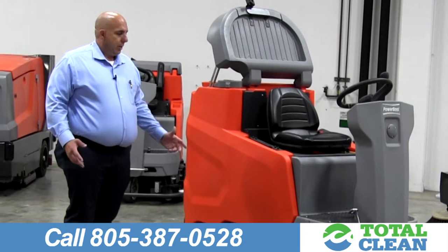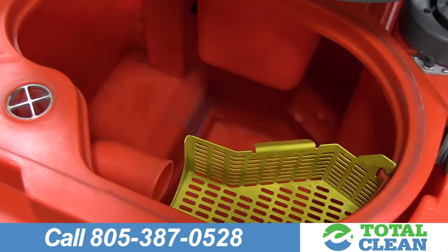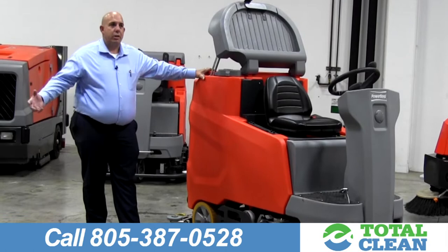This is my favorite mid-size rider. It's great for your warehouse facilities. It's going to give you high productivity. One of the key features I like on this unit is the large opening here for cleaning the machine out. It's going to make it easier on your employees — they're not going to have to look through a little tiny hole to make sure the machine is clean for the next person that's going to use it.